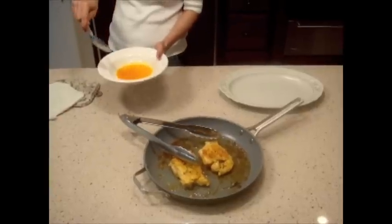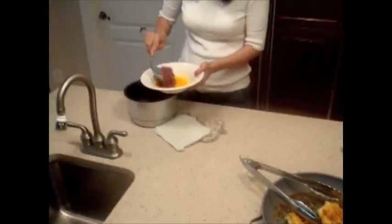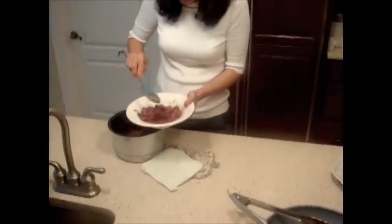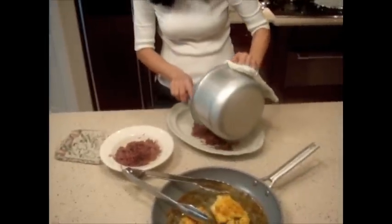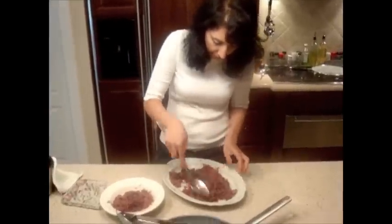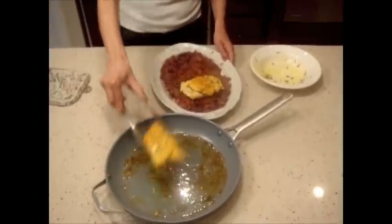The hot water steams the saffron. I put a little bit of my rice on the plate for the coloring, then put the chicken — the rosemary chicken — on top.